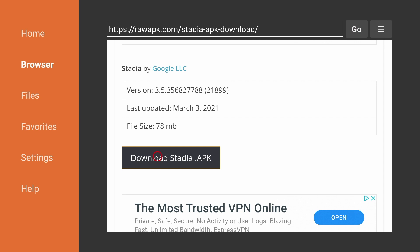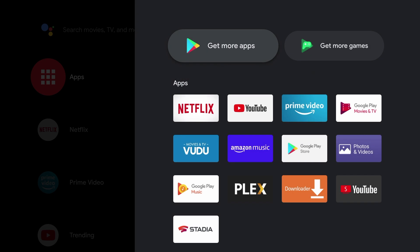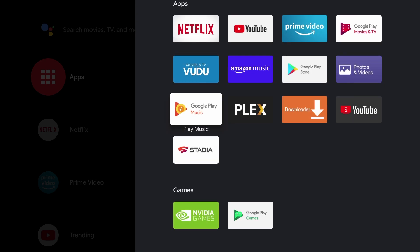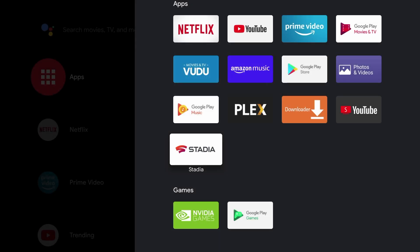Now return to the Nvidia Shield homepage. If we open up apps, we should see Stadia. Long press it and we can add it to favorites. At this point you can also uninstall Downloader.